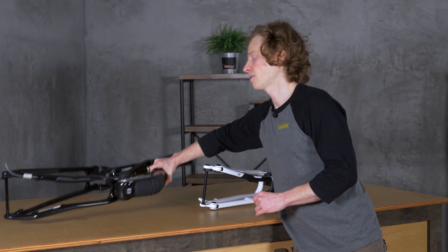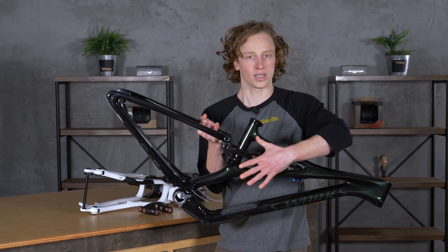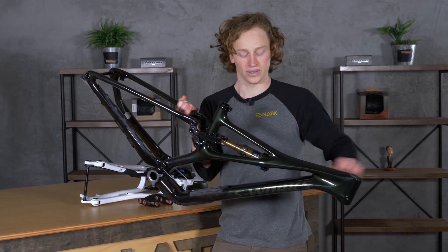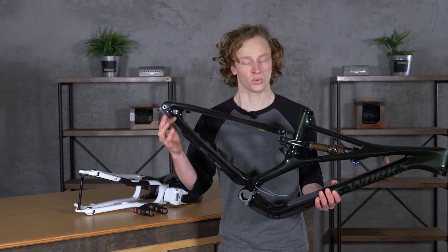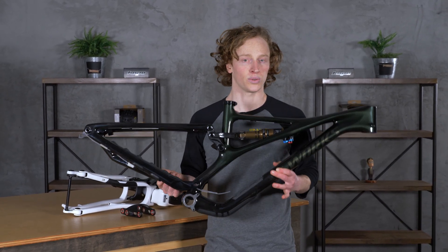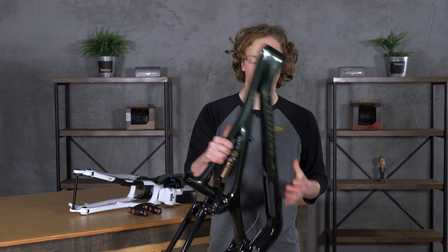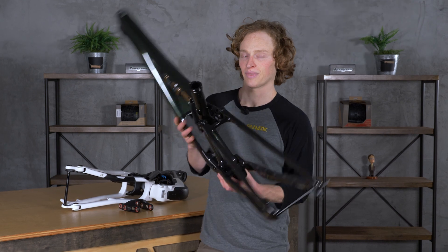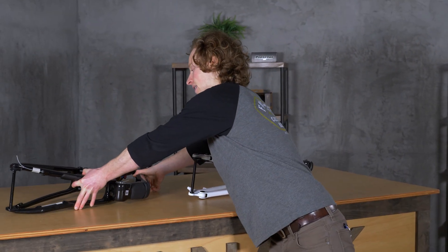If you're familiar with the 2021 Stumpjumper line, you'll know that they've essentially split it into two different bikes. First we have the Stumpjumper itself, which is now a 130mm rear travel, 140mm front travel bike in which they've removed the pivot from the rear swingarm. This makes for a lighter bike all around and puts this bike squarely in the trail category that the original Stumpjumper was and that made the bike so popular.